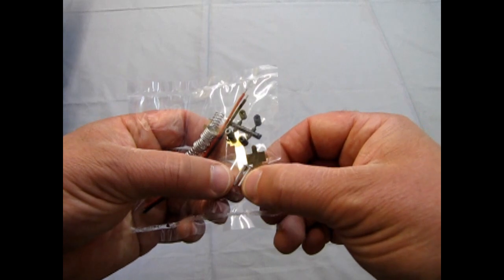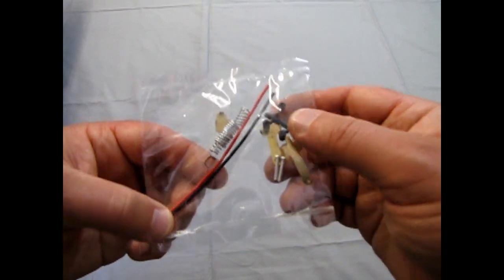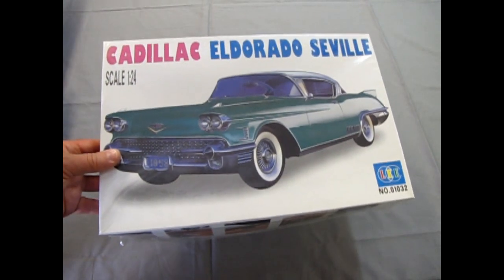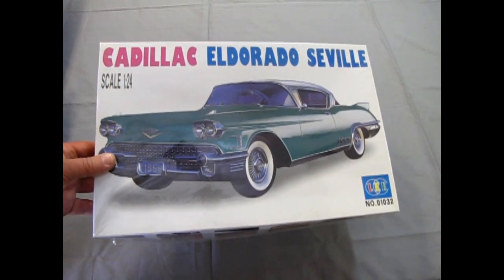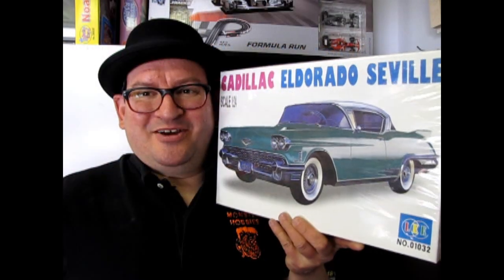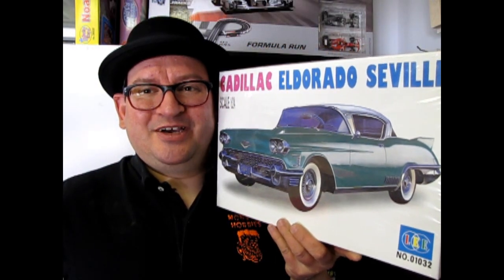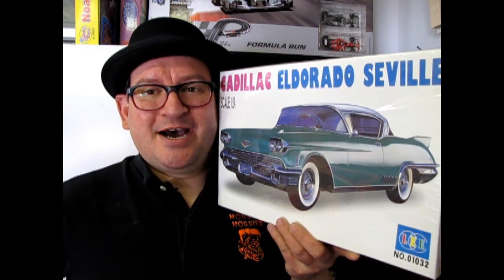And here are your pins for your wheels to stay on, and of course the electric wires. So that is our examination of the 1958 Cadillac Eldorado Seville from Lee. I hope you enjoyed this episode of Monster Hobbies What's in the Box.